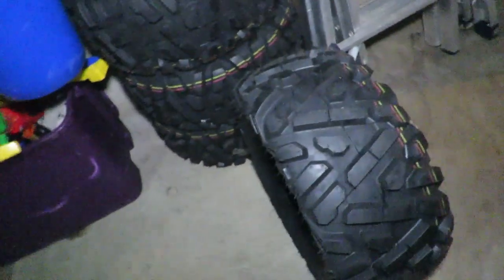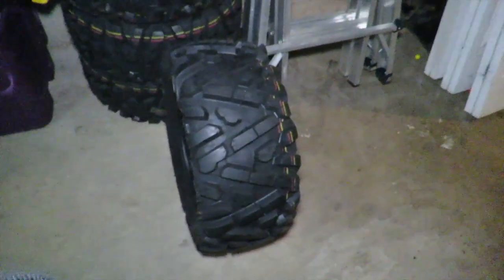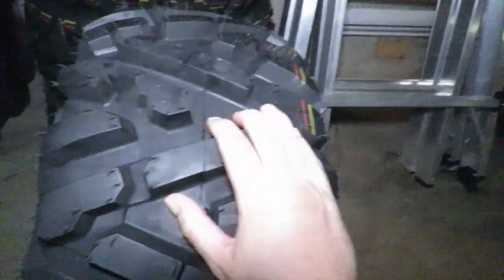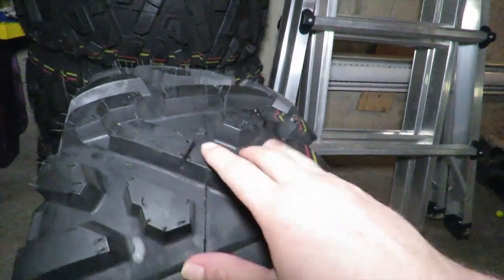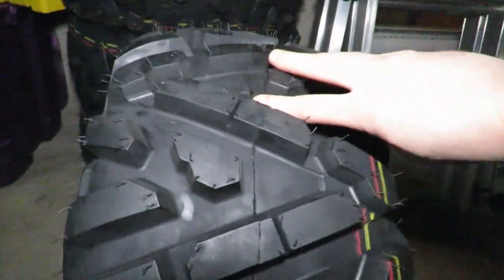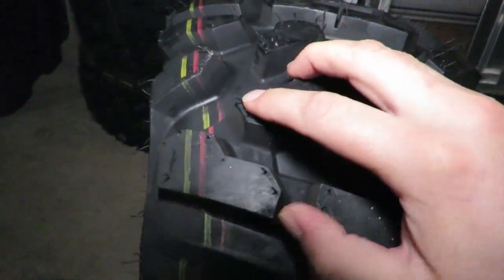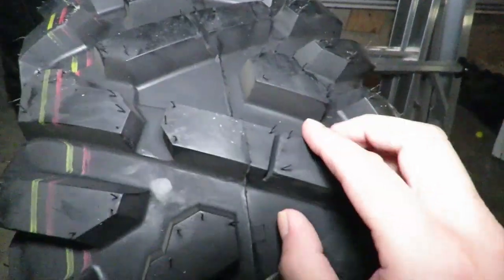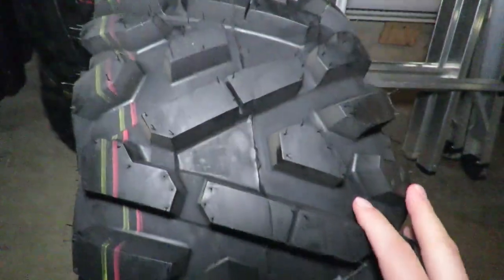Apparently these are non-directional, but some people say no they're not. There is a proper way of mounting these on. You see how this hook is here on this tread — that should be in your directional, so this tire should not be mounted on your bike like this; it should be the other way around. As you can see, these have the hooks on your outsides.